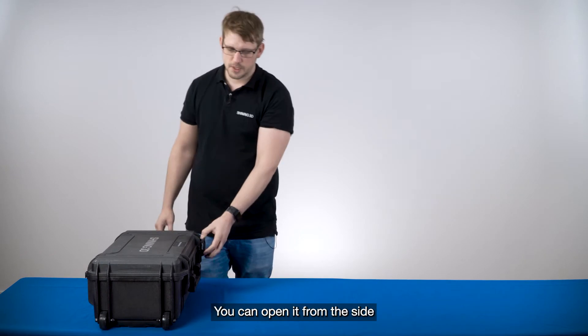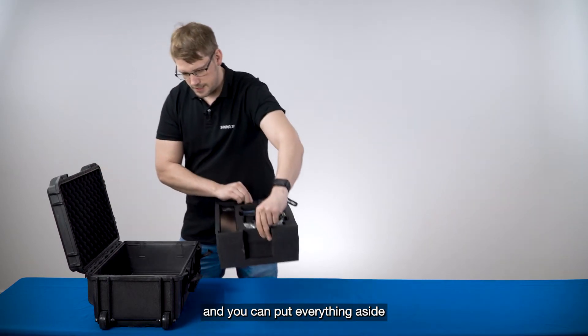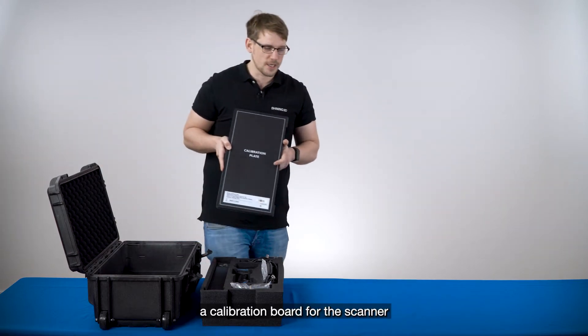You can open it on the side and put everything aside. On the bottom you have the calibration board for the scanner.